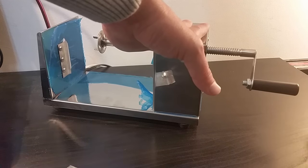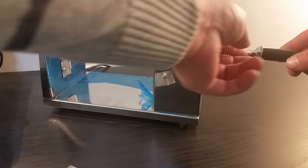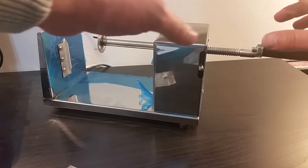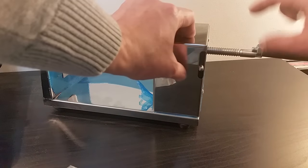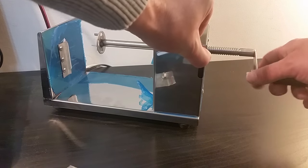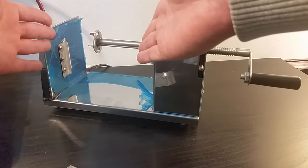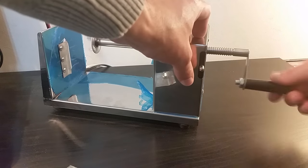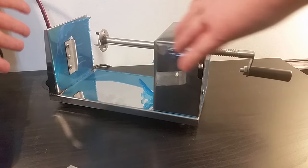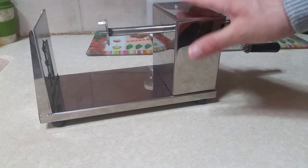Two important things before the demonstration: first, I assembled this handle grip — you don't need any tools, you just place it here and switch it, very easy. Second, I figured out what the switch does: pressing it up lets you quickly adjust the size opening for the vegetable you're placing in, saving you time instead of rolling the adjustment knob the long way. Then it's ready to use.